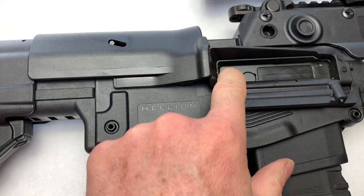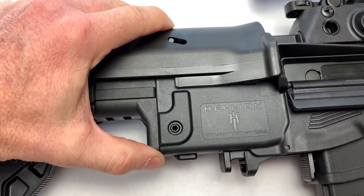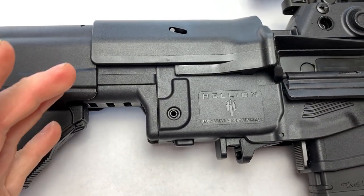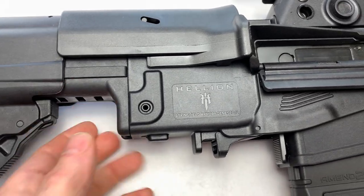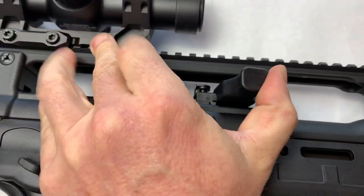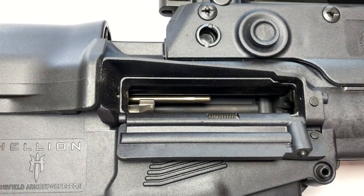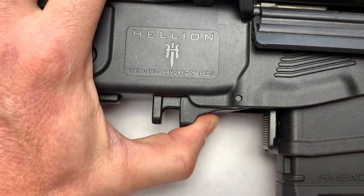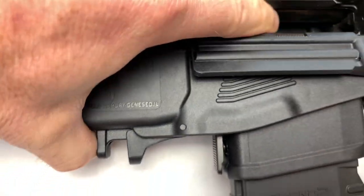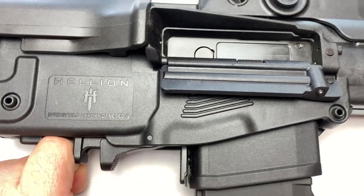Disassembly is pretty easy to get the bolt carrier group out. We've got a pin here — push that down and pull out — and the back part comes off and slides out. You can disassemble the bolt easily and put it back in. With the receiver open, one thing to note is this is non-reciprocating. To release the bolt carrier group forward, you just squeeze these and it goes forward.